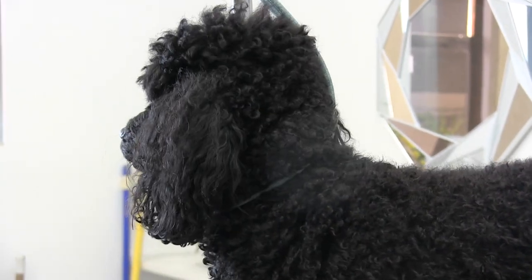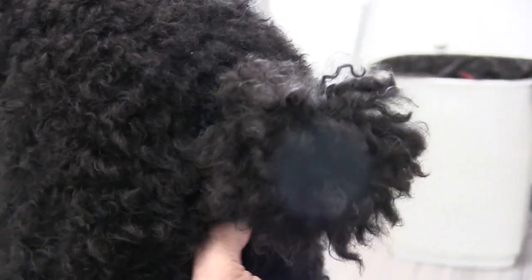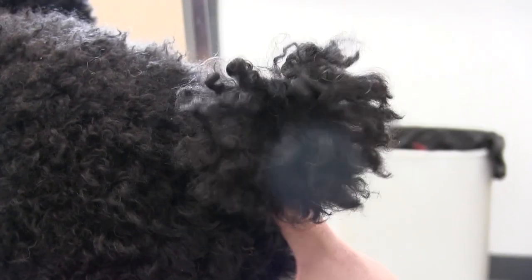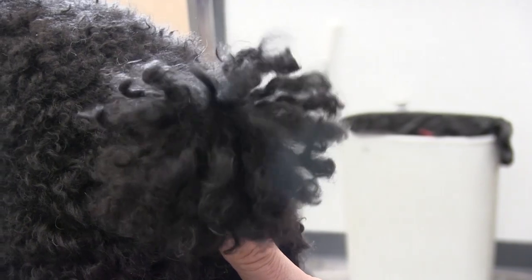This is Jax, the lovely poodle we'll be featuring in this video. Jax is a one-year-old poodle and he's still getting used to the grooming process. His tail is actually a little bit matted in this video, so we're going to be doing a lot of brushing and combing just to get it prepared for the scissor.